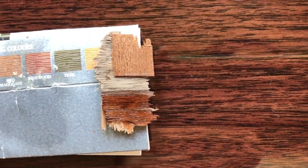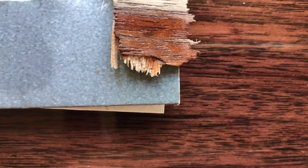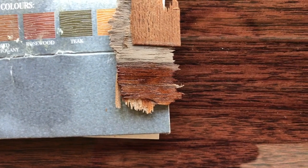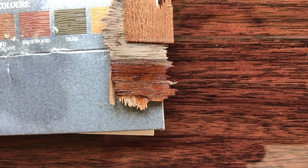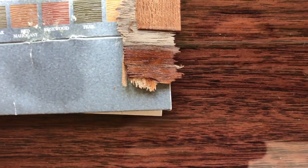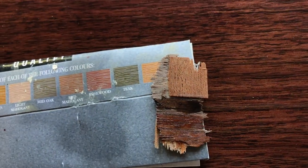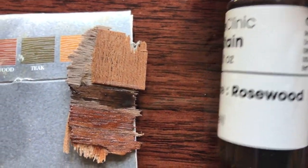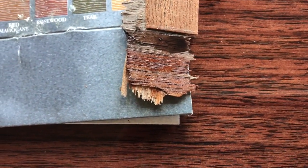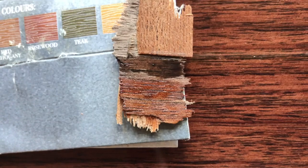Now there's two colours there - red mahogany and rosewood. To me, rosewood seems to have it. I have put a little bit of sanding sealer on it to give it a little bit of an effect, but I think I'm going to go for rosewood. I got another manufacturer's colour out - a different make - also called rosewood. But look what they call rosewood: that dark brown is what they call rosewood. That's why you can't trust these colours - that's why it's so annoying to try and match up colours. I'm going to go for the rosewood in the middle anyway.